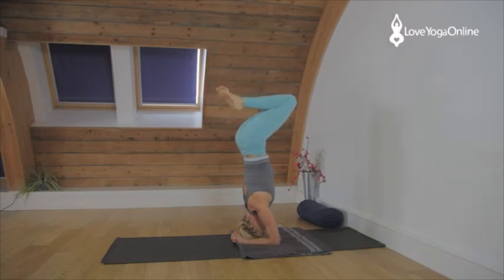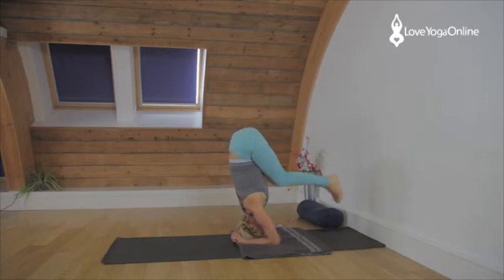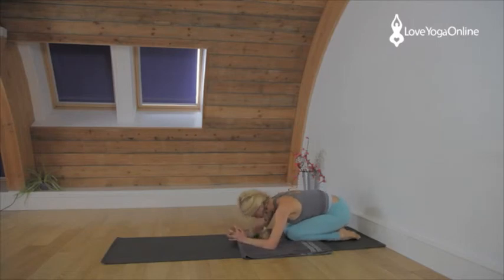Then bend the legs, release the knees, bend them in towards the chest and release the feet to the floor. Come back to Adho Mukha Virasana, rest the head on your hands. Releasing the hands, rest the head on the hands. Relax the shoulders.